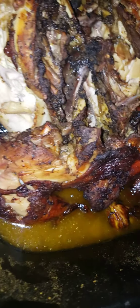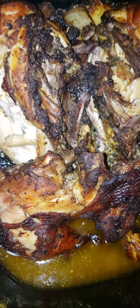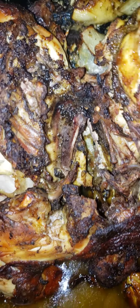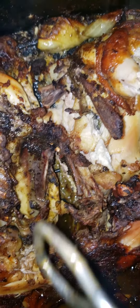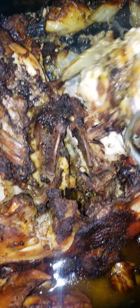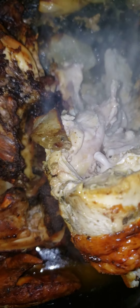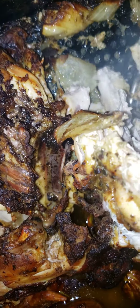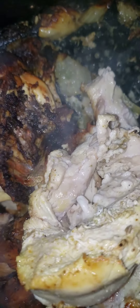What we have here is the hot air fryer roasted chicken. Let's just get in there and put it in there.